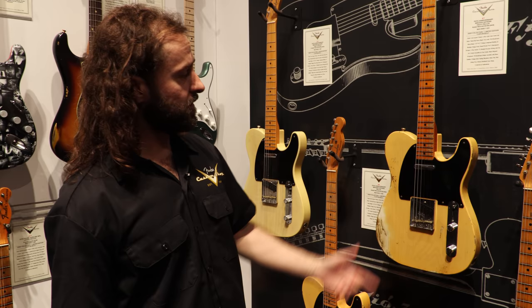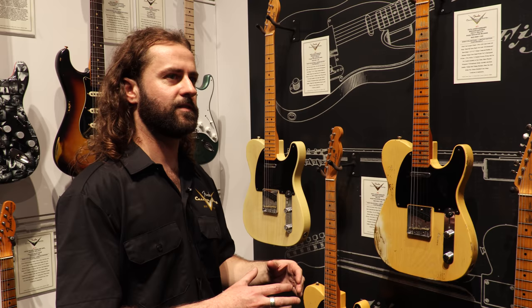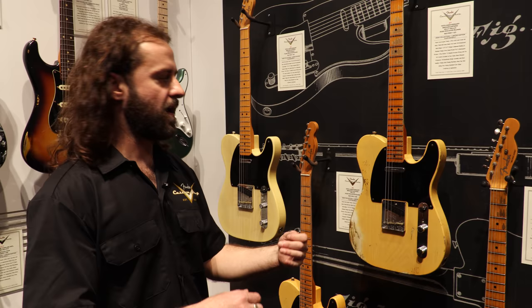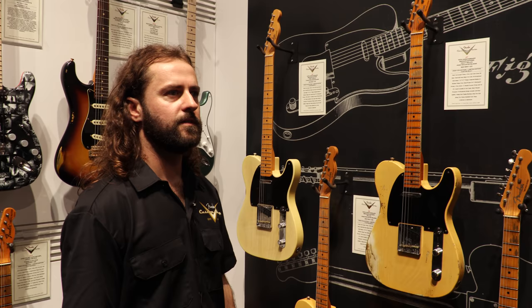And if that's not your thing, we actually ship a Fat Fifties control assembly in the case. So if you're not digging the wiring, you just solder two wires and pop it in — it does the normal thing. This is limited edition just for 2020 and all the orders we take we'll build. Very cool stuff; we're super excited about these Broadcasters.